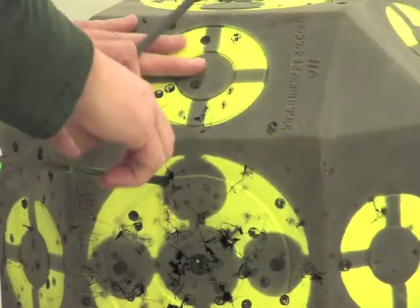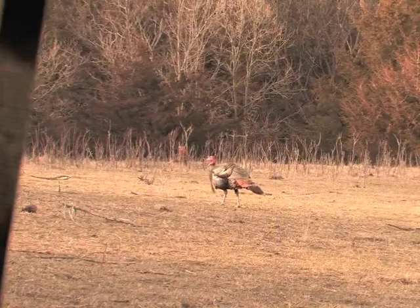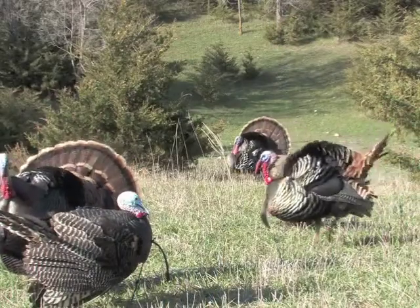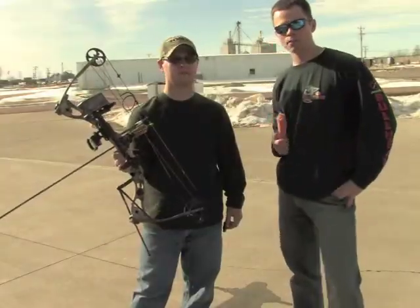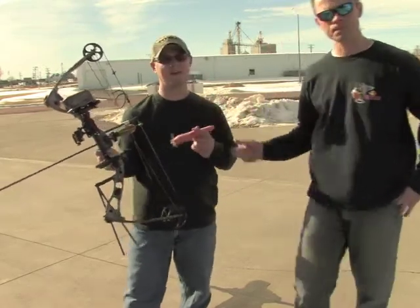We're going to try it at 20 yards, which is typical for ground blind turkey hunting with a bow. I've shot one over 20 yards probably out of 50 birds, so it's not that hard to get them close with good decoys and a good blind. We're just going to show you that you can get these bullheads to fly to 20 yards if you want to. This carrot here is about like a turkey neck. Here we go, let's give it a try.